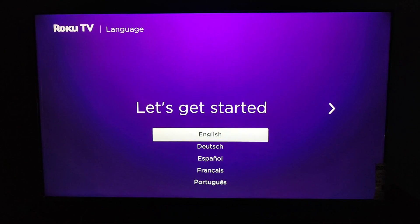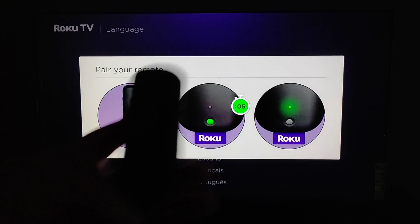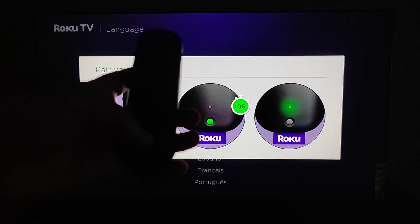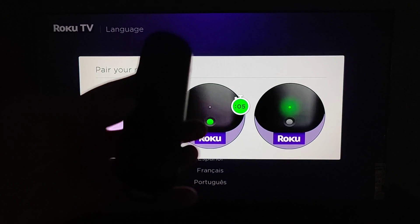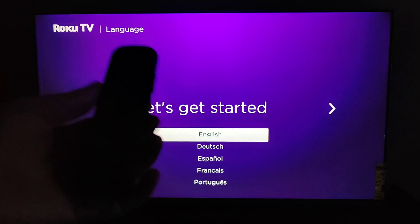First we're going to pair our Roku remote — we get a prompt on screen. On the back of the Roku remote there's a little button towards the bottom. We're going to hold that button for five seconds until the green light starts to flash, and then the Roku remote goes into pairing mode. We can see that it is pairing the remote to the TV.